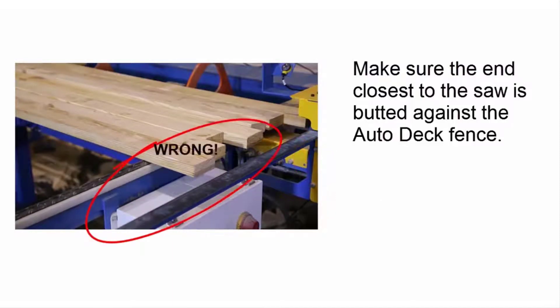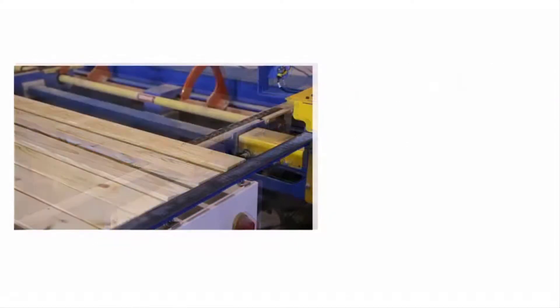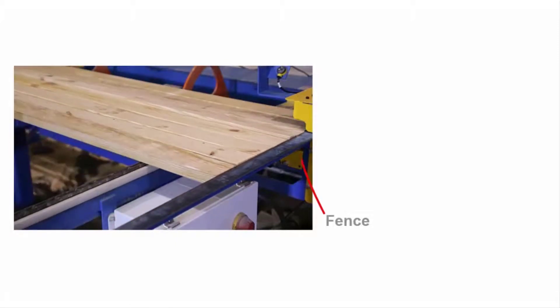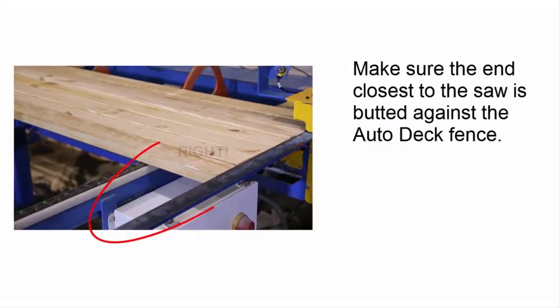As you can see, these boards are not properly aligned up against the fence. Loading problems are likely to occur when the boards reach the infeed rail. Most problems at the infeed rail can be prevented by aligning each board with the fence when you place it on the Autodeck.